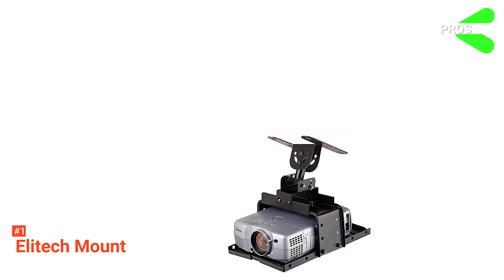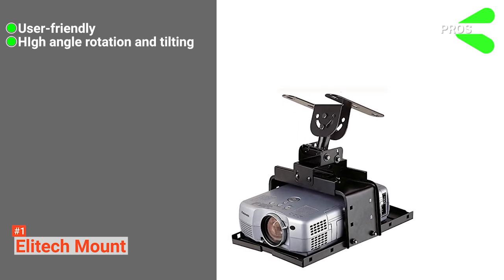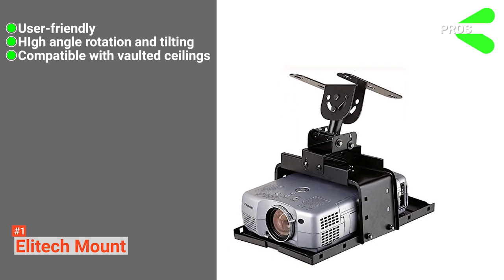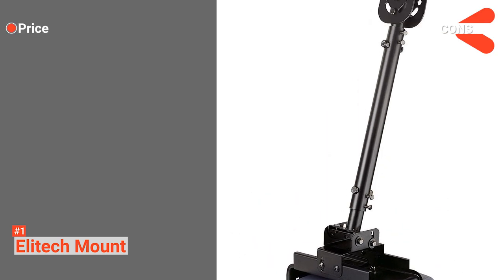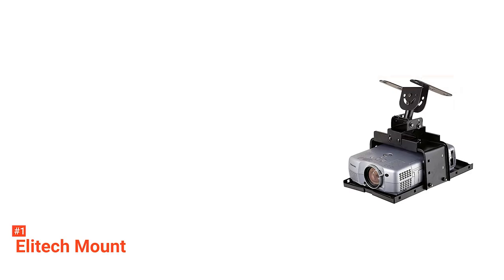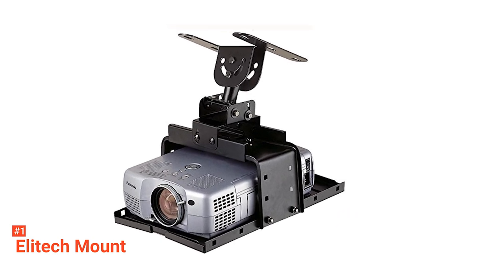It has a higher loading capacity of up to 33 pounds. EliteTek Universal comes with an extension pole ranging from 41 inches to 71 inches. Its pros are: it is easy to use and install, it has high angle rotation and tilting, and it is suitable for vaulted ceilings. However, it is more expensive. EliteTek Universal mount is a reliable, durable, all-steel mount that fits most projectors available in the market and requires no mounting screws on the projector.